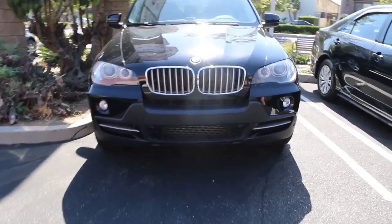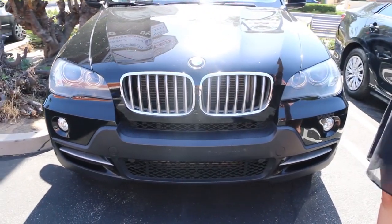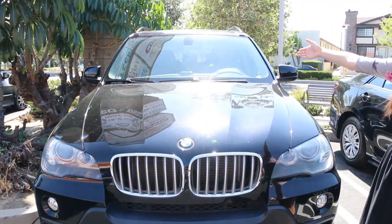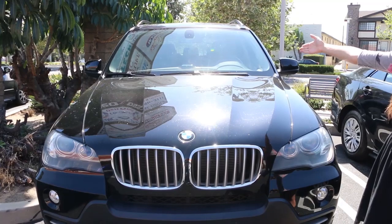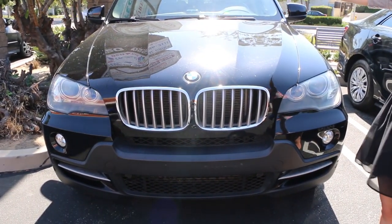Second, make sure you install the grille insert trims on the correct side of your vehicle. They are designed so when you stand directly in front of the vehicle, it will be the grille on the right hand side. For reference, it's also the US model's driver side.